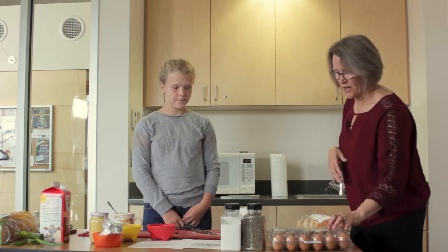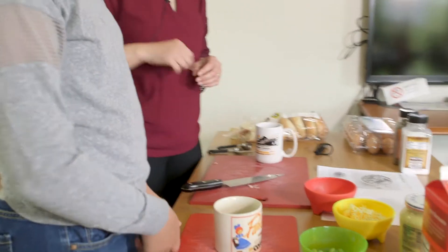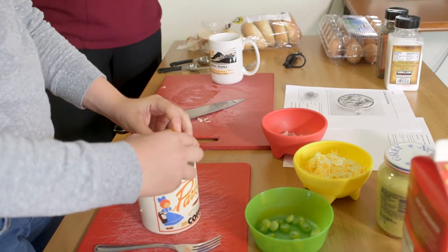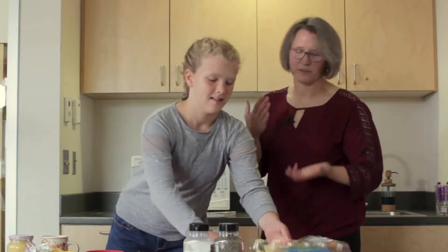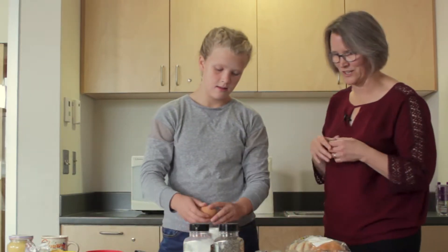We're going to start with eggs. For each mug meal you only need one egg — go ahead and crack it into the mug. Some kids don't know how to crack eggs. Olivia has had a little bit of practice, so there are no shells in there, but for some kids we had to poke out or pick out the shells.